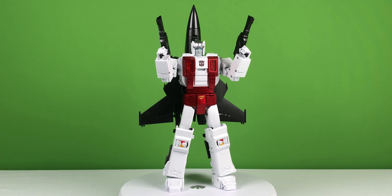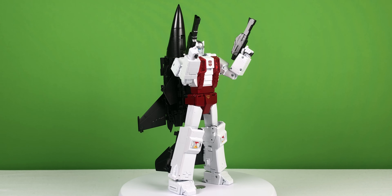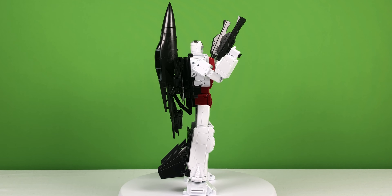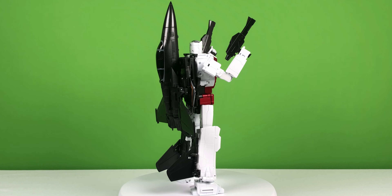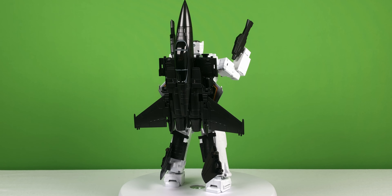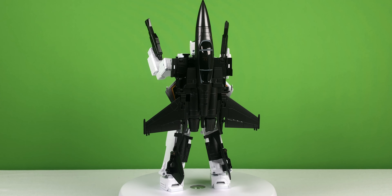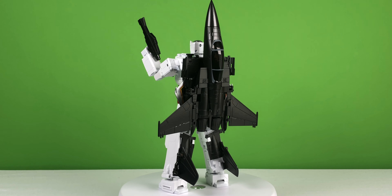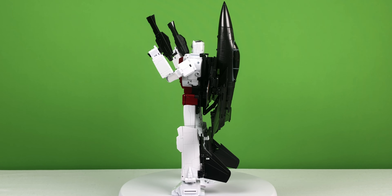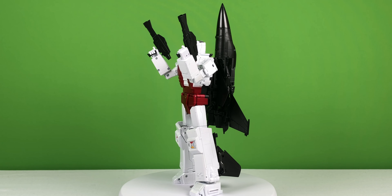My only problems with it are the articulation. Because he has all of these pointy bits and massive wings sticking off of him, the articulation isn't exactly the best. The arms only bend to about 90 degrees, the legs aren't amazing, the ankles don't move forward or back, the ankle tilts are dreadfully small, and there's basically no waist articulation. Technically there is, but you have to completely disassemble the backpack to access it, so I don't think that counts.